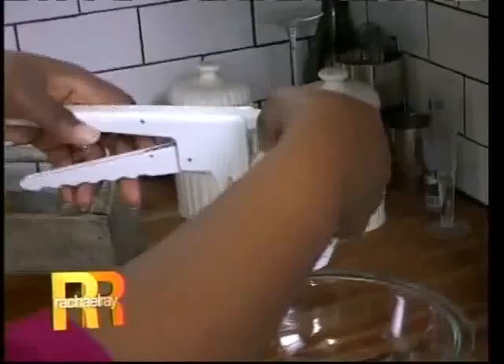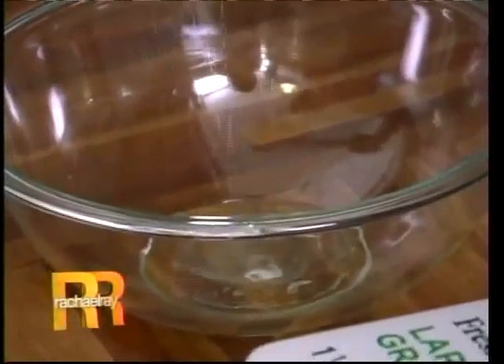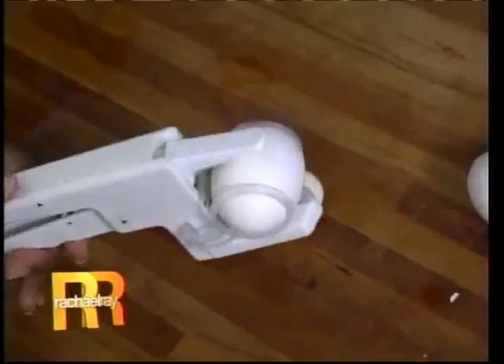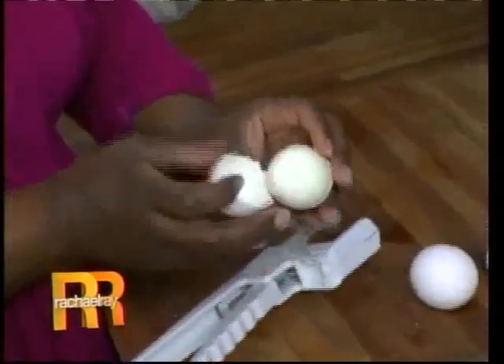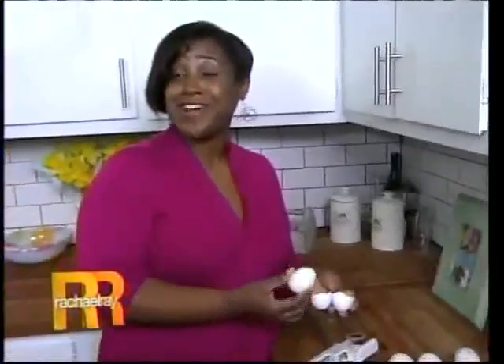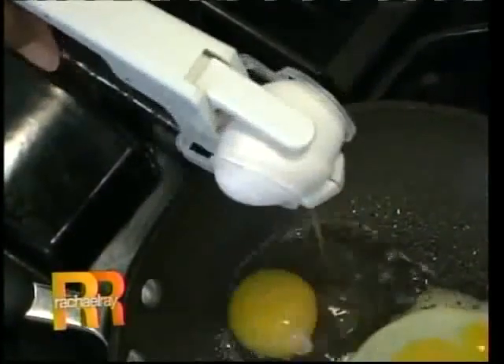Next up was the egg white omelet — would the separator work? Look at that! It works! It works! And finally, the dreaded hard-boiled egg. Look at this! This is great. This Easy Cracker passes the test. The Easy Cracker is all that it is cracked up to be and more. That is no yolk.